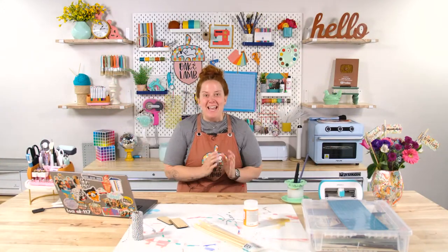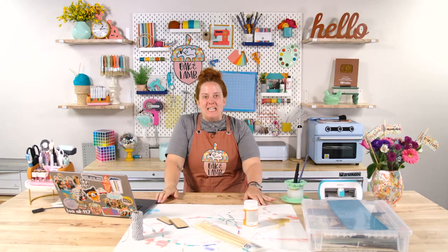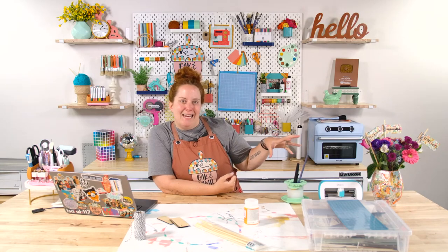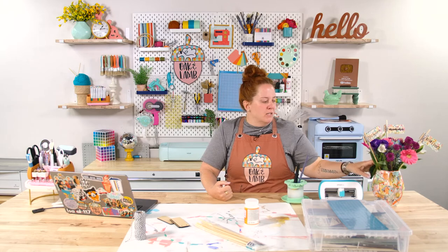Good morning, everyone. Happy Thursday morning to you all. It is a beautiful day here in East Tennessee, and we are excited to craft with you all. We're going to make a cute little craft that honestly is sort of an evergreen craft, meaning you could use it for a wide variety of different things. It's technically a plant marker, but I thought it would be really cute to put a spin on it and make it a Mother's Day plant marker.